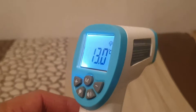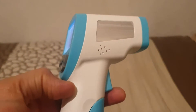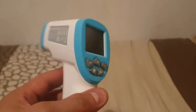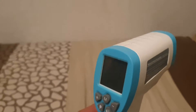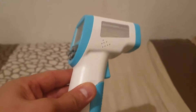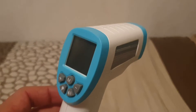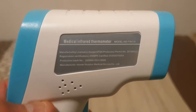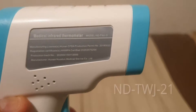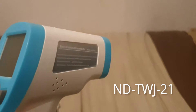Hey guys, this is the missing man on here. Today I'm just going to show you a short video on this infrared — what's called a non-contact infrared thermometer. It's very important in this day and age with this COVID virus. This is the model, as you can see, the model is the TW J21.